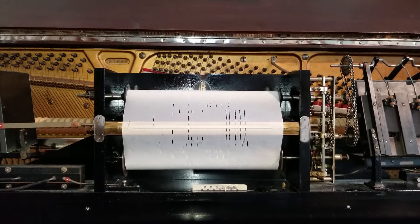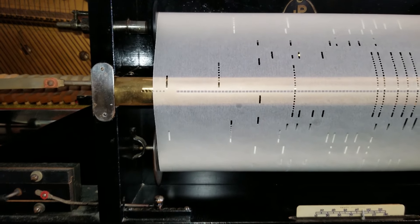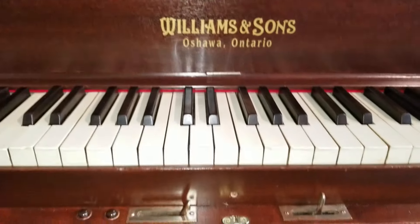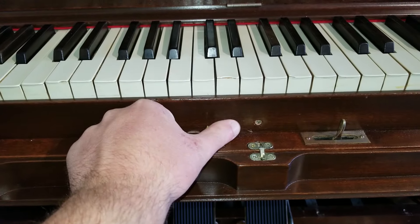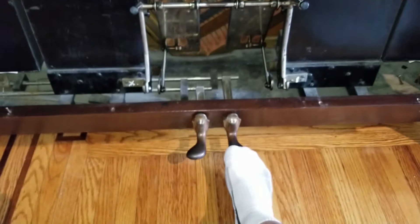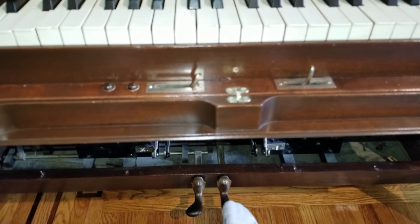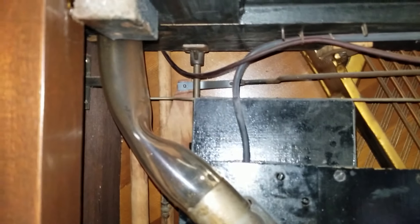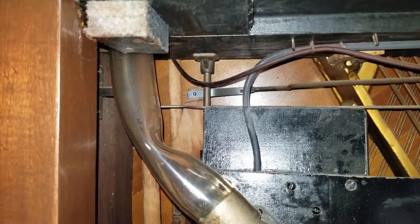The sustain pedal: this piano does not have an auto sustain mechanism, mainly because of the way the transposer works. But you can manually activate the sustain pedal from this lever here. When you lift the pedals up and release the sustain pedal, it does move the sustain lever back — it's mechanically linked, and you can see the linkage way back there. When you push the pedal down, it lifts that little rod, and when you move this lever, it also lifts the rod.